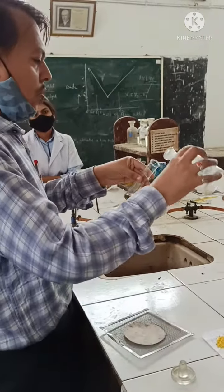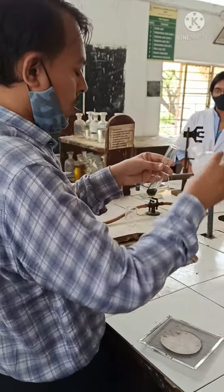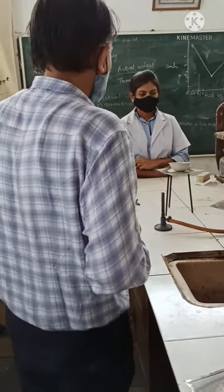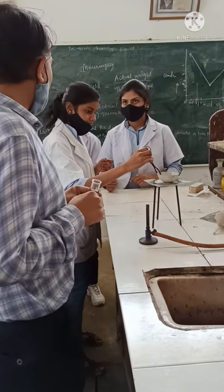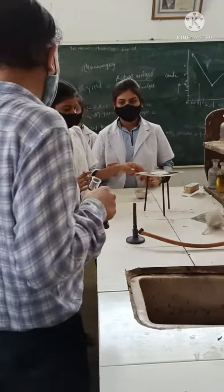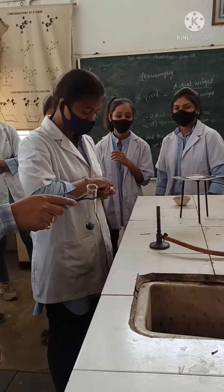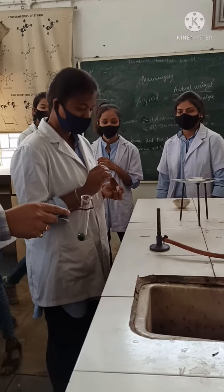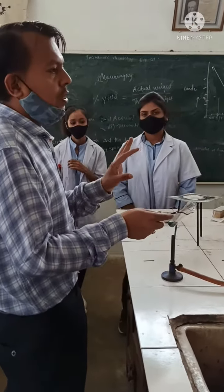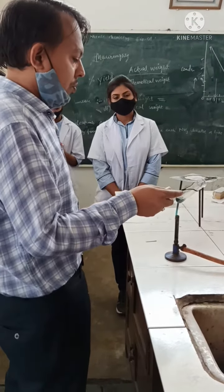And you have to add one drop of H₂SO₄ — one, two. After that, we have to boil it on the burner. You have to boil, not just warm. Okay? We will boil it on the burner, just like this.